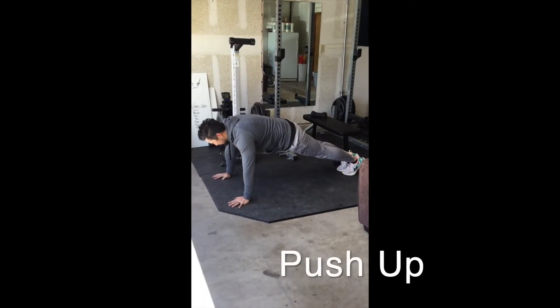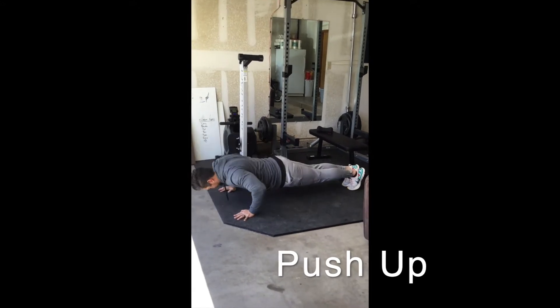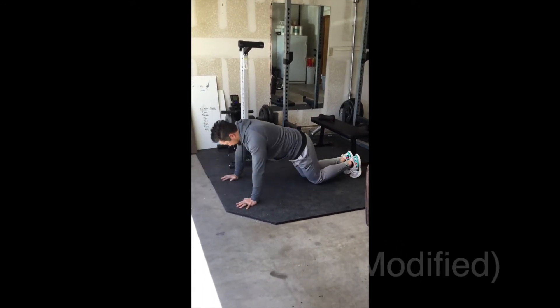In a push-up position, slowly lower your chest towards the floor, keeping your body in a straight line the whole time, then press back up.